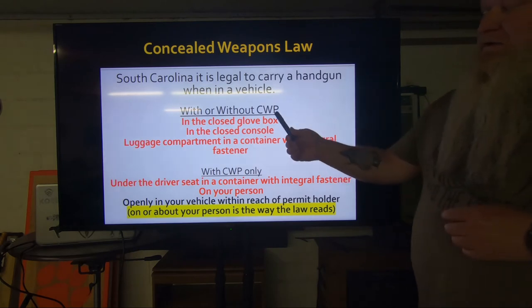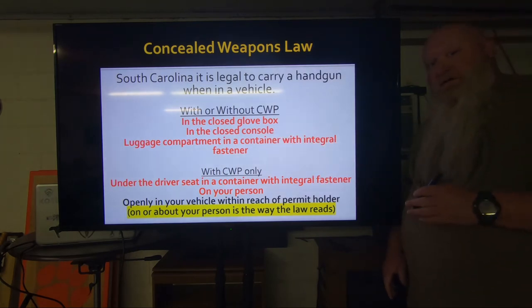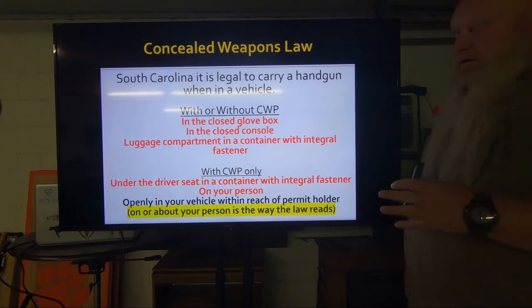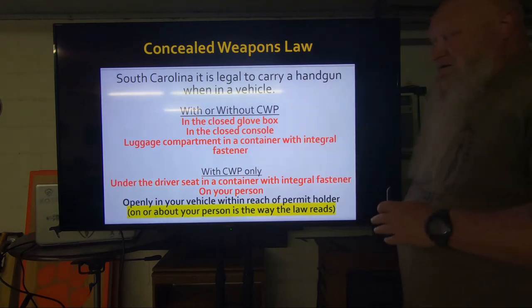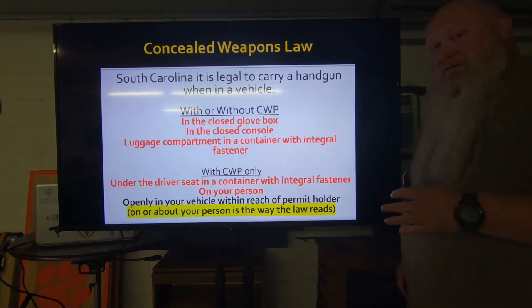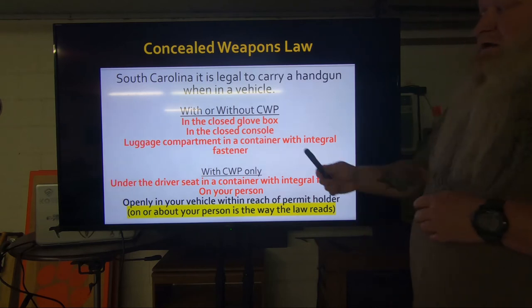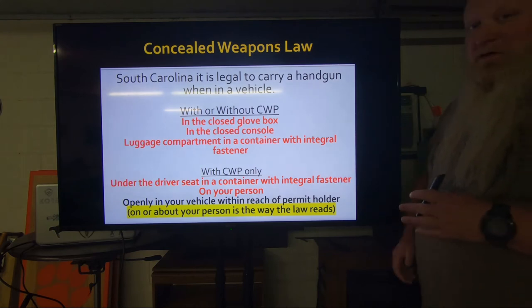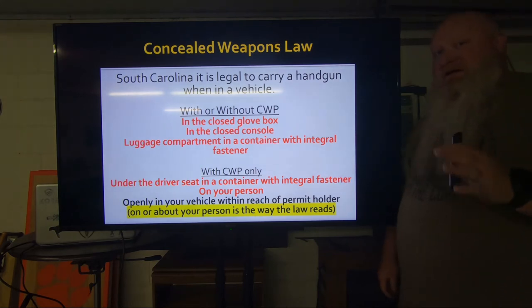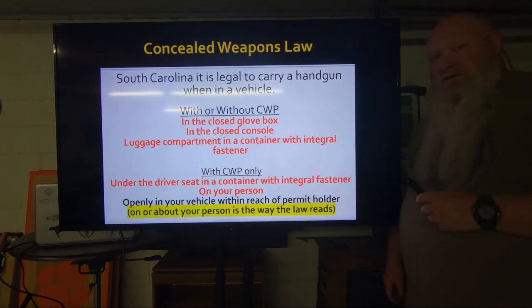It's got to be a closed glove box or closed console. It doesn't have to lock, it just has to latch shut. Most glove boxes and consoles — some people call them armrests — they have to latch, meaning there's got to be some type of button you push or lever you pull to open it up. In the glove box or console, the gun does not have to be in a container.